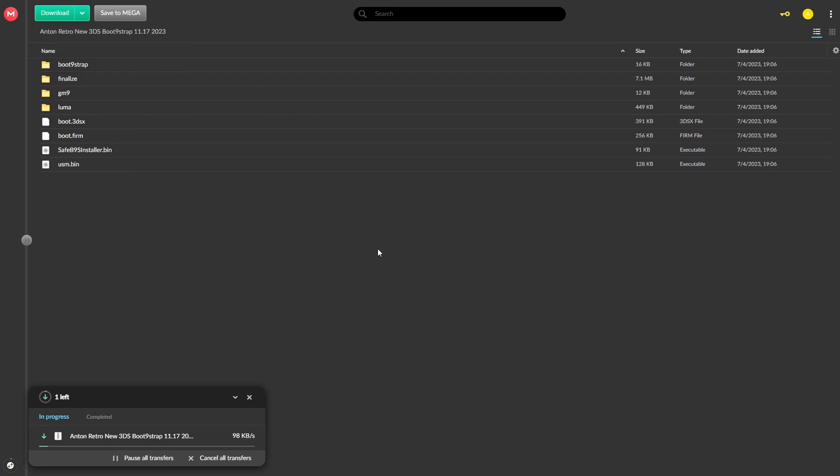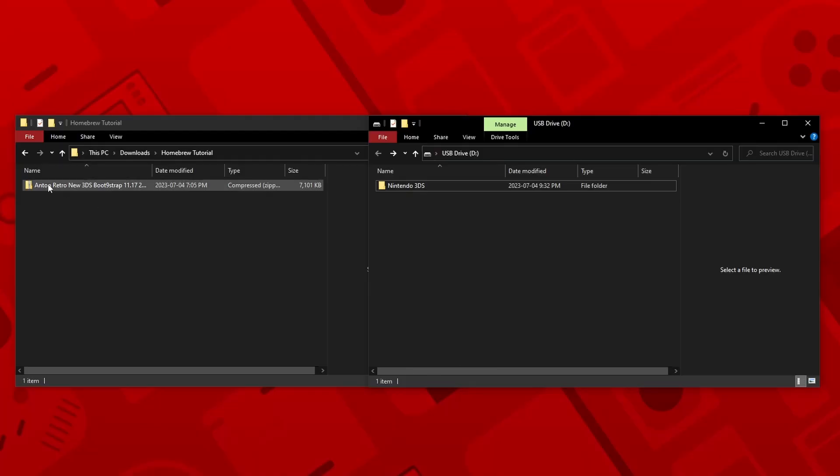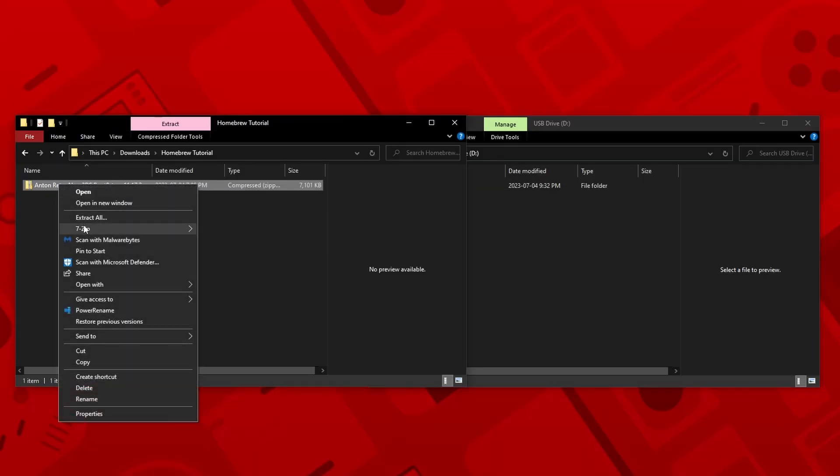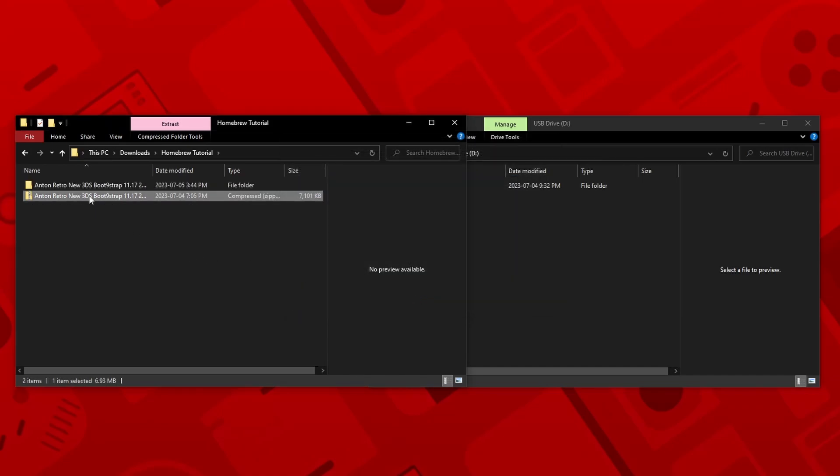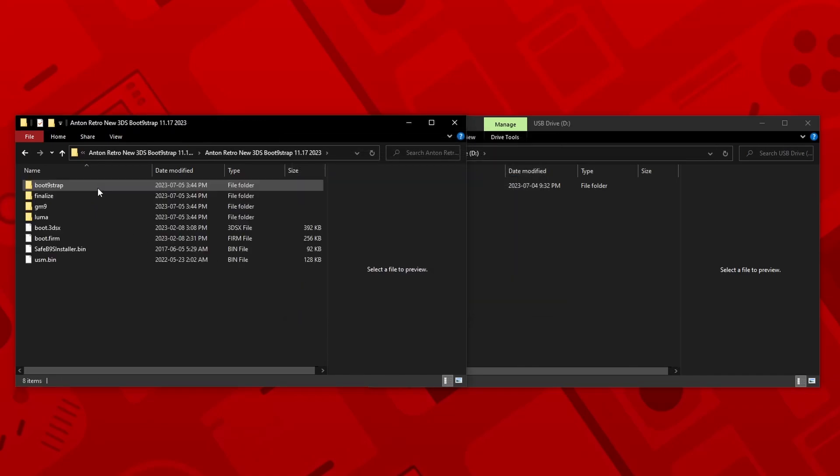The package includes everything you need and does not contain any copyrighted files. Once it's complete, extract the folder using whatever program you prefer. Once everything is extracted, open the folder and drag and drop all of the files onto your SD card.